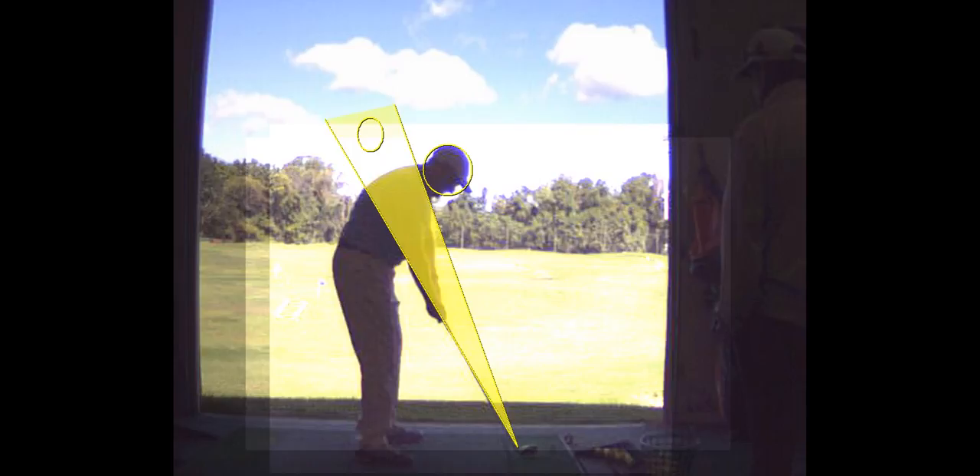Grab your left wrist and pull your lead arm across your chest — your right palm faces the inside of your left wrist. Now pull it across. Come down to the ball with your left wrist in a supinated position — we call that flexion. This is extension — you don't want that. That's something you're going to be working on.